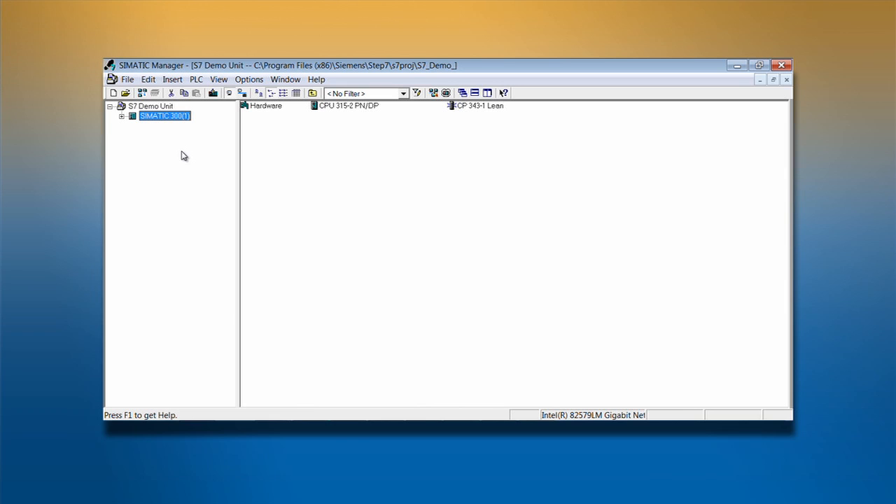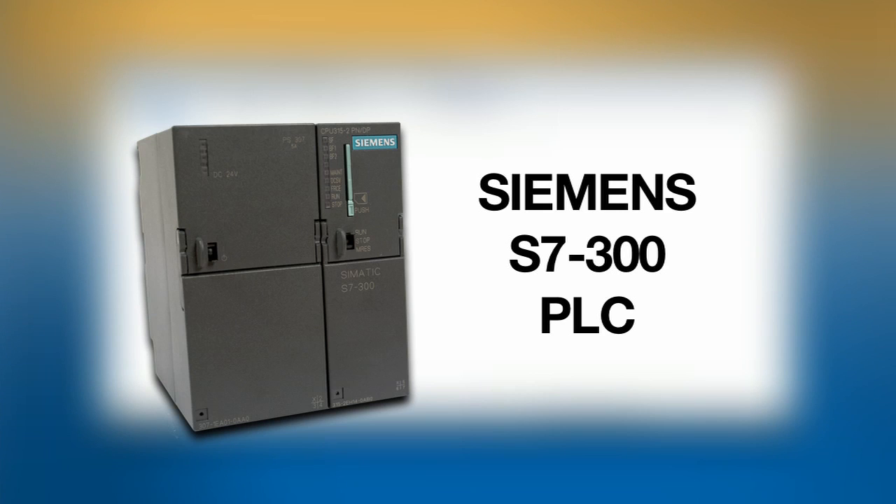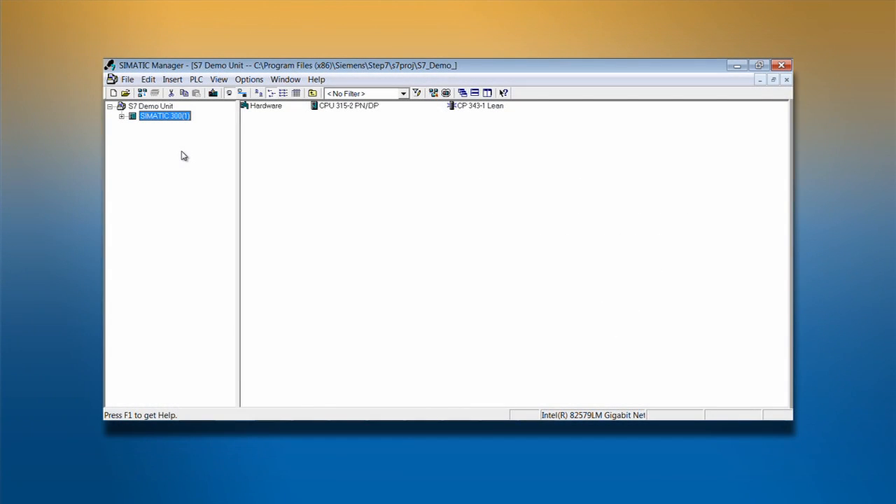Since PROFIBUS is commonly used on Siemens PLCs, we will use a Siemens S7 PLC and their engineering tool, SIMATIC Manager, to configure the network.